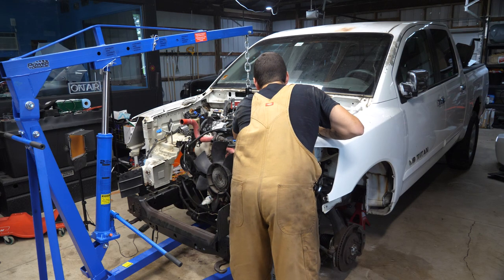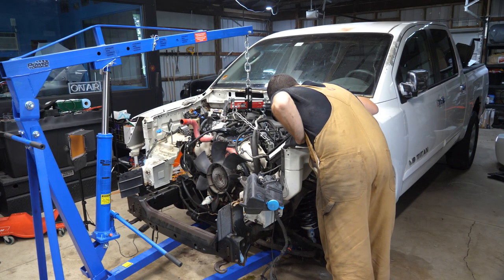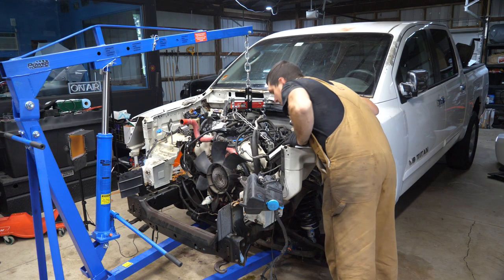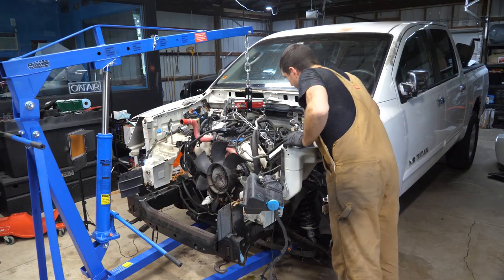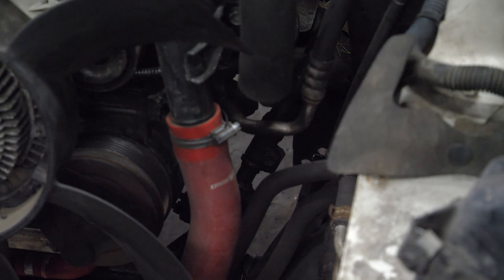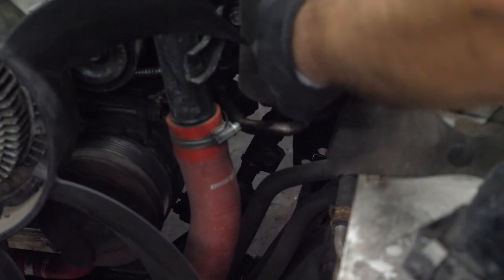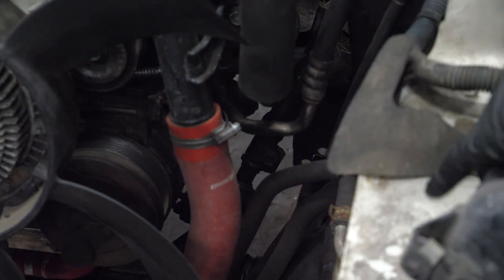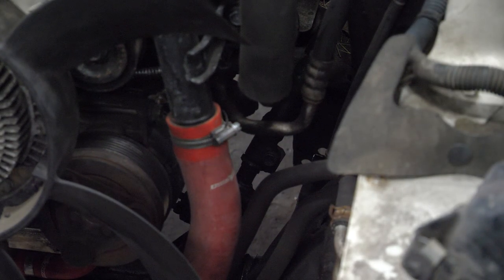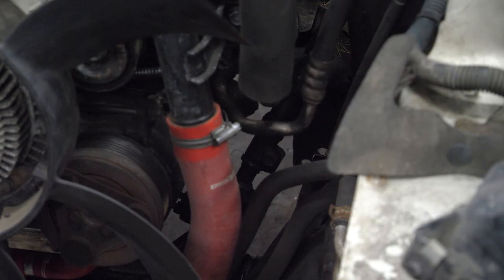Uh oh — I might have to do the steering linkage again because it looks like it's going to get in the way. I'm going to try to get around that. Actually, I changed my mind — I am going to pull that linkage. It's really just one bolt, 10 or 12 millimeter, and then that steering linkage pops off. There's no reason to fight it, so I'll grab some extensions and pop that off.